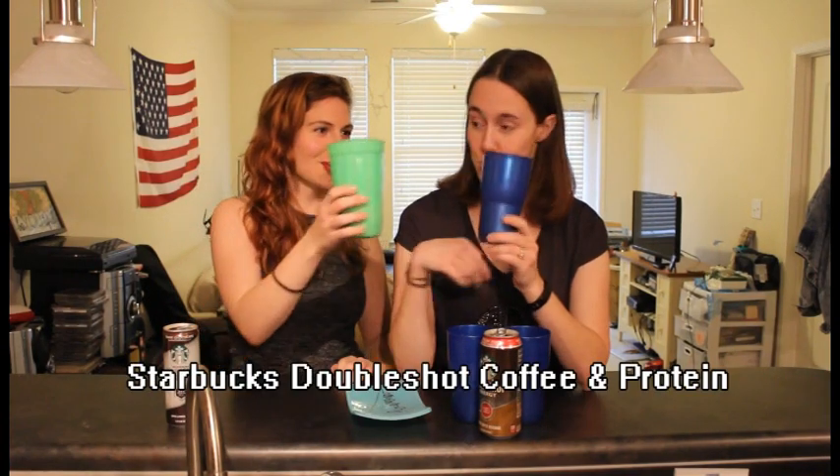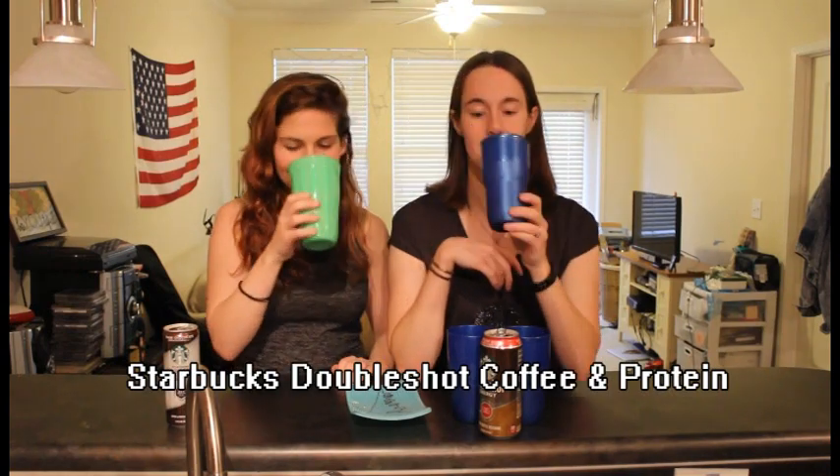I kinda wanna get some protein in me. Smells good. Let's see how this tastes. You know what? This tastes just like a coffee — the energy drinks they have. It is the energy drink. It tastes like an iced mocha — it tastes exactly like an iced mocha, like the canned one, a little bit.